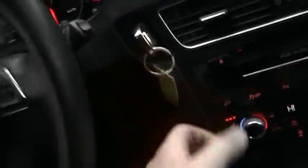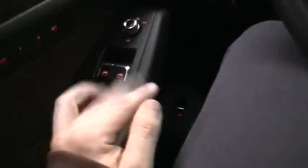Here's the key fob — so you can start it two ways. Let's go ahead and put the window back down halfway. I think that's pretty much about it for the interior. We'll check out the back.